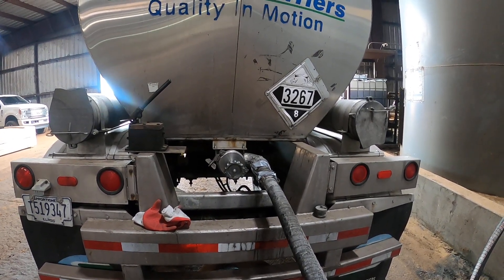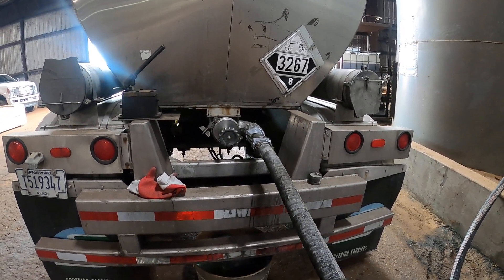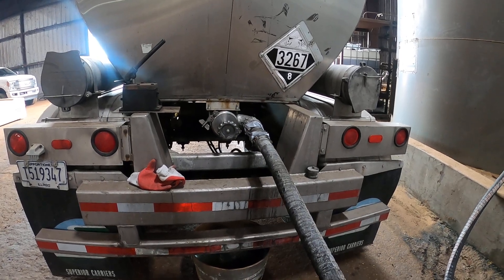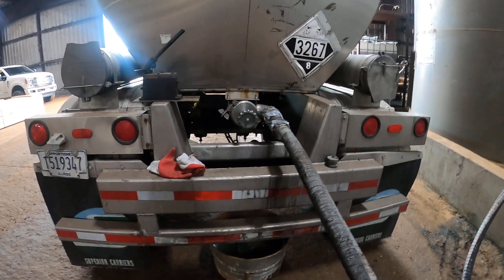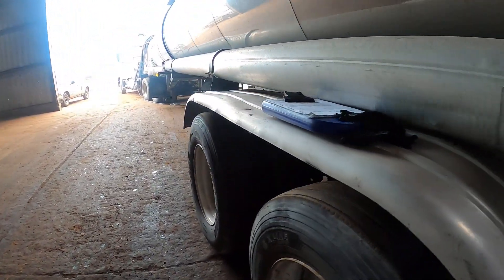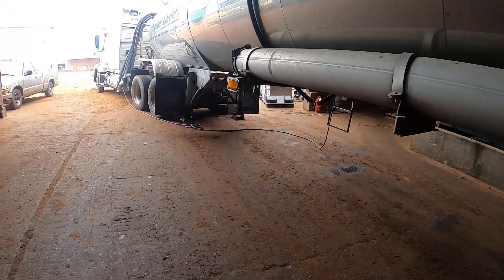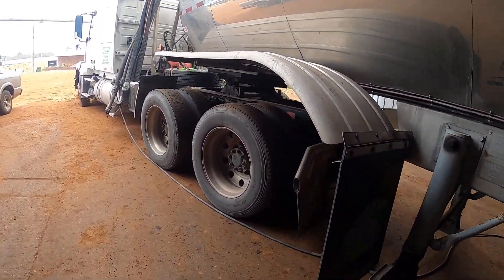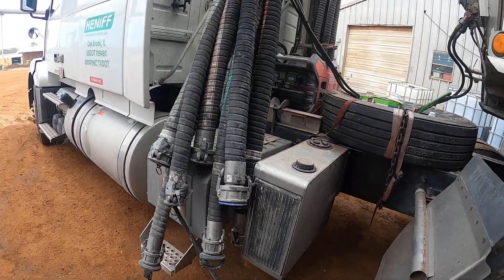Welcome back to another episode of Tank Nation. Today we're doing an air offload with a chemical at a lumber facility plant, and I'm going to take you through the whole process. We're tearing off a corrosive chemical and we're using it by air.